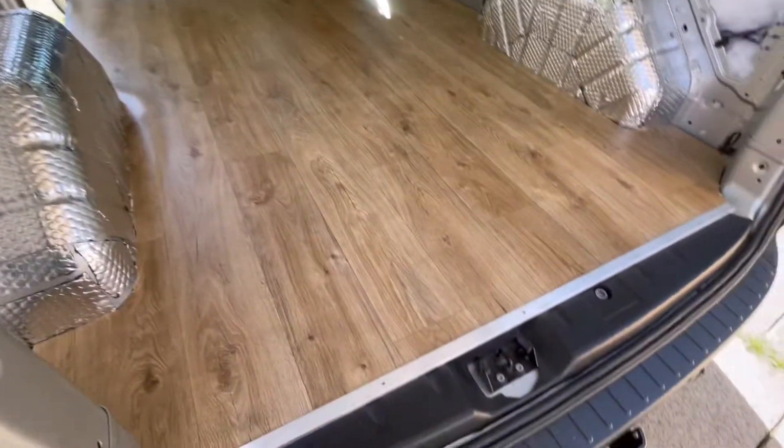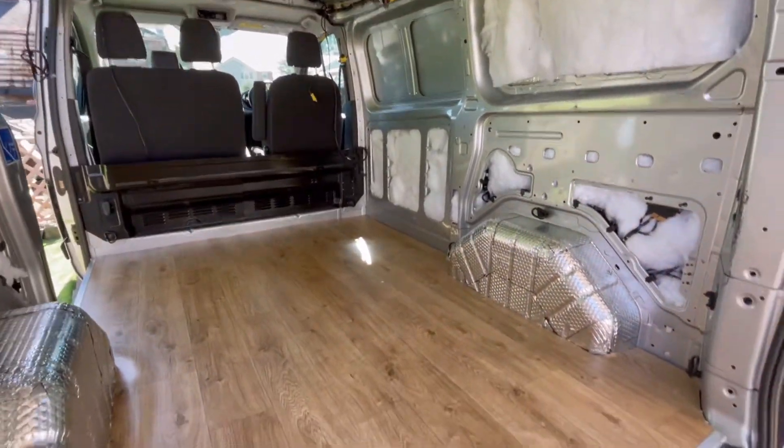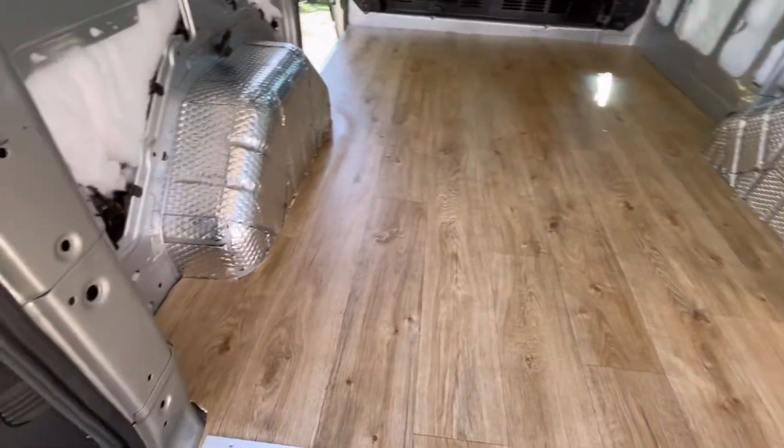So the floor is in, the edge strips are in, and now we're going to start on the wall. I'm going to panel one of the doors first.